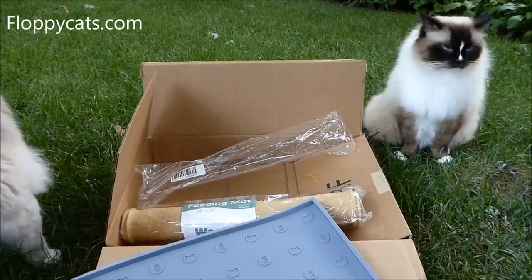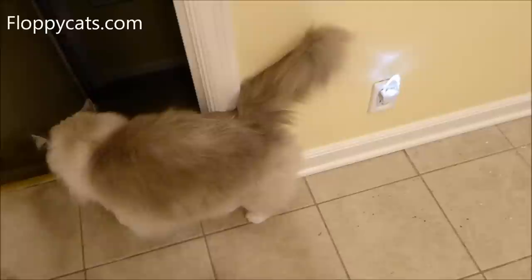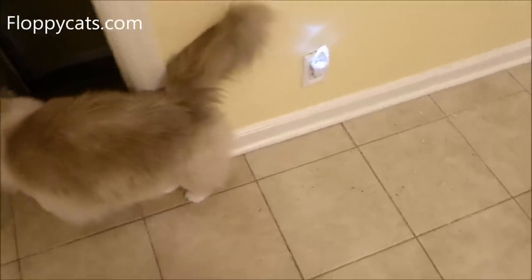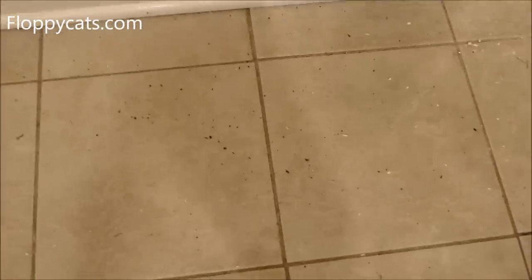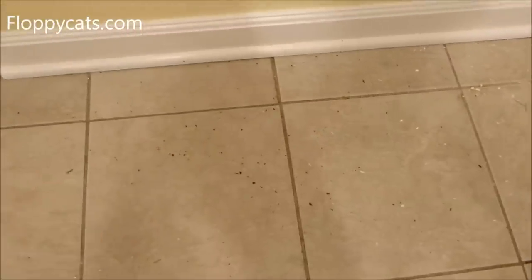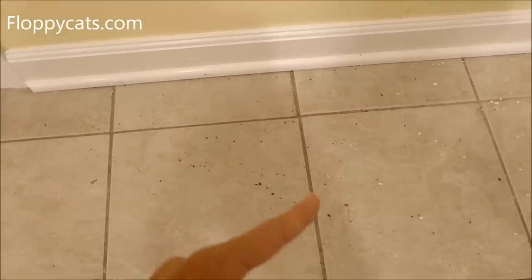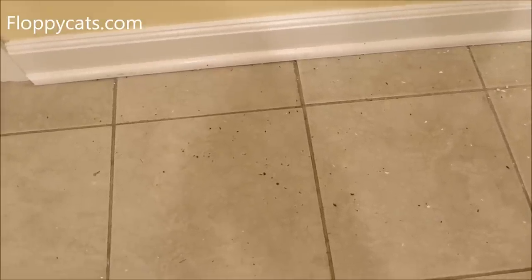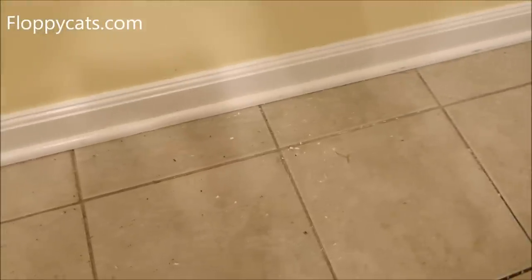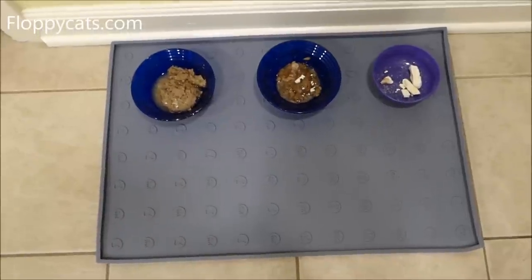This one's gonna be so fun, but this is not for the kiddies — it's for the humans that live with the kiddies. I wanted to show you guys why we got the Woo Pet mats, because of this: my cats like to pull food out of their bowls and dump it on the ground, and then I have this to clean up. This is a little excessive — this is after a few days, because I knew the mats were coming and I wanted to show what the mats could avoid.